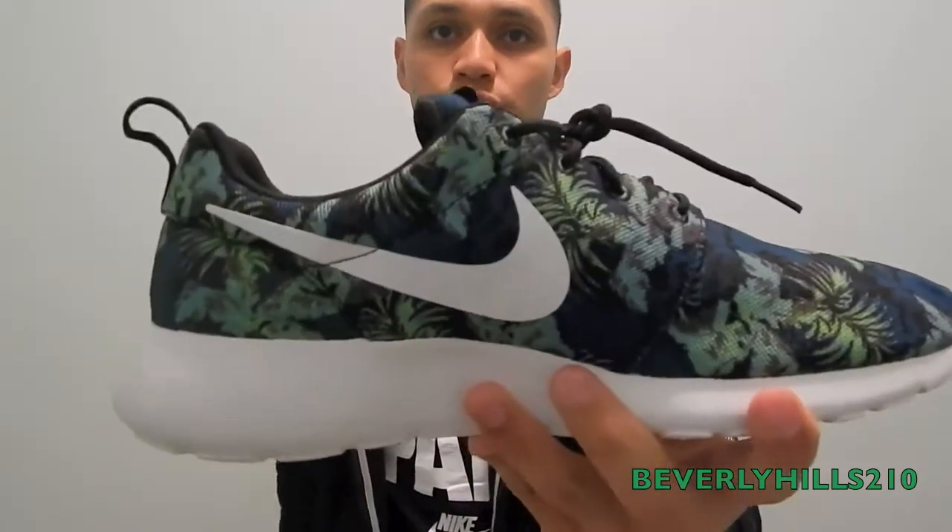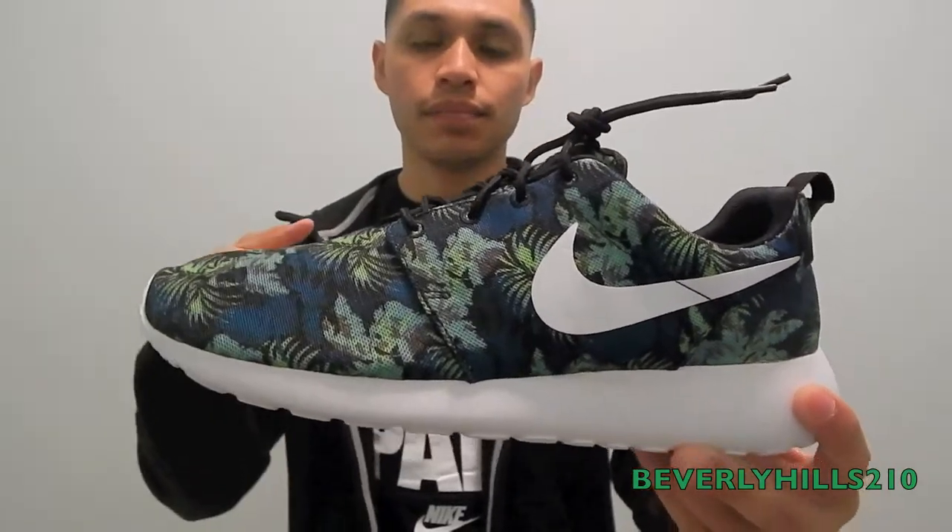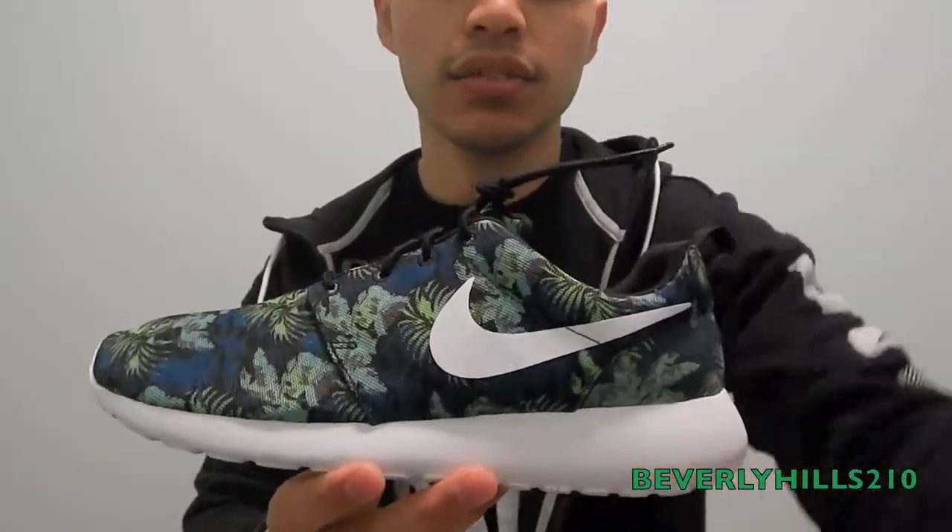Hit that thumbs up if you enjoyed my shoe review. Follow me on Instagram at DJ Sweet Lube 21. Let me do this on feet real quick — thanks guys for watching.